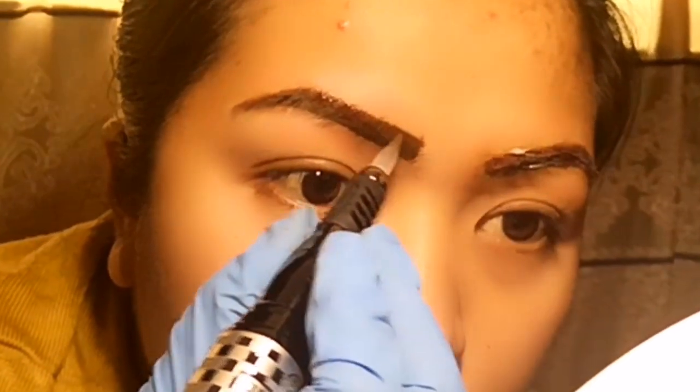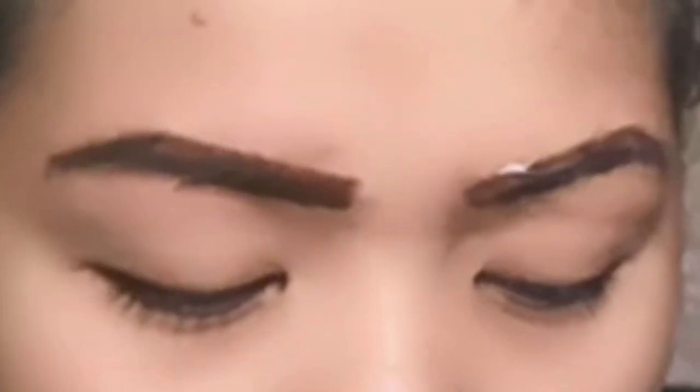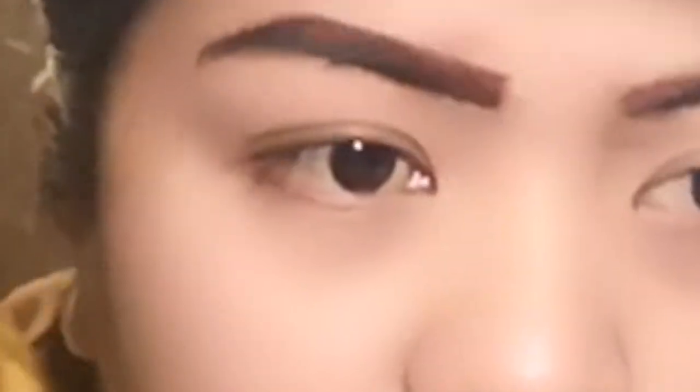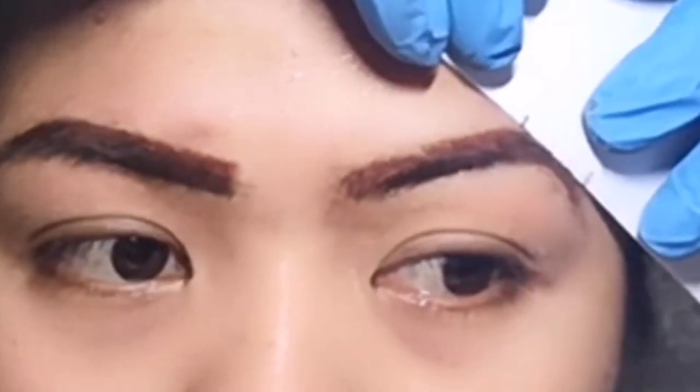I'm making an ombre brow for myself. There's a little scratch because my skin is sensitive, so it's normal. It's also painless for me because I put cream numb, so I will not feel any pain even while doing the micro ombre. Actually, even without cream numb it will be fine because it's not as painful as a tattoo.